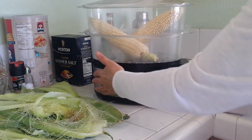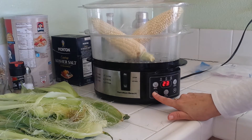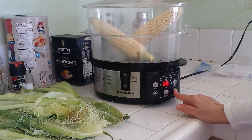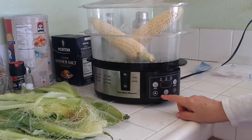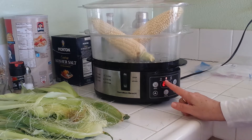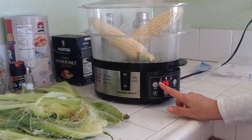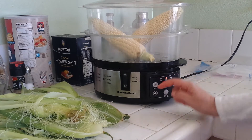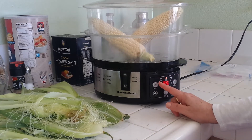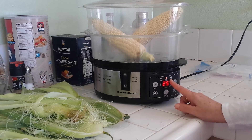We're going to plug it in and press the on button. It's set at 20, so we'll use the up arrow to go to 25 minutes. We went up one too many, so we'll use the down arrow. Once it stops blinking it'll start cooking. The first setting is for delayed time — so if you wanted to delay it, say 45 minutes before you got home from work, you can do that and the rice will be ready when you get home.